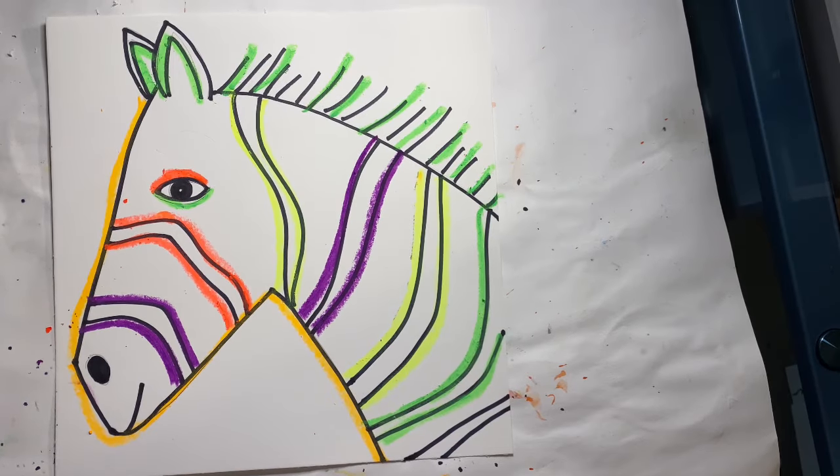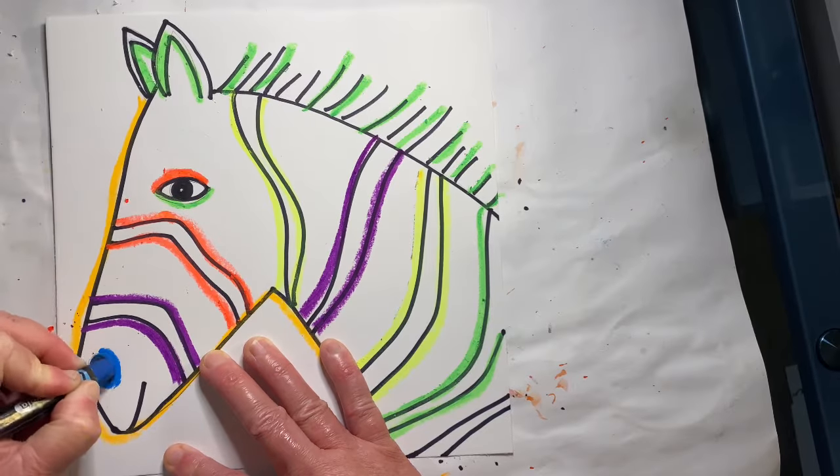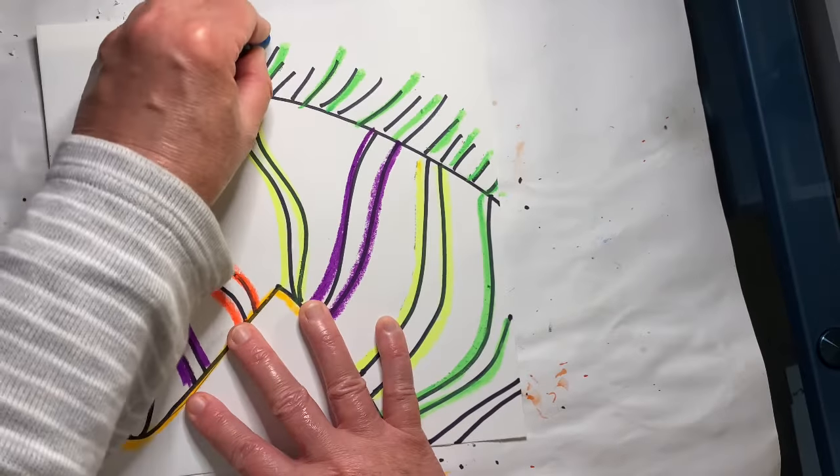You're going to finish up by going around the nostril and then using some different colors to go over the lines in the mane.